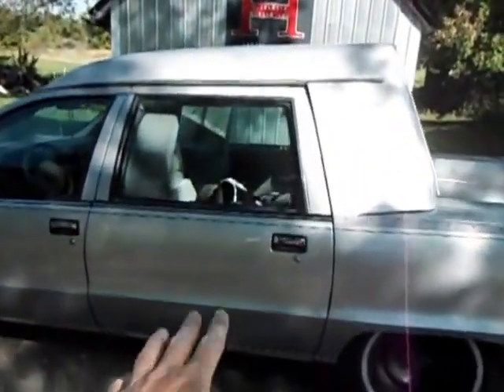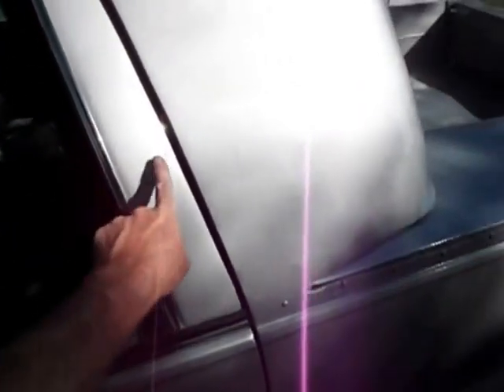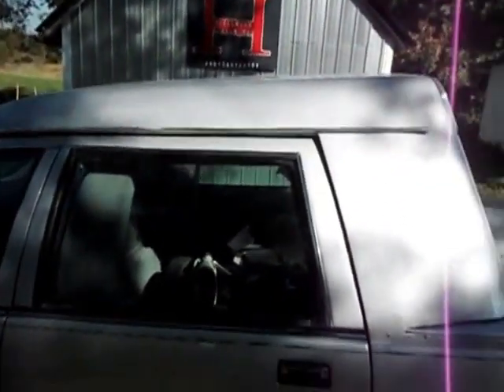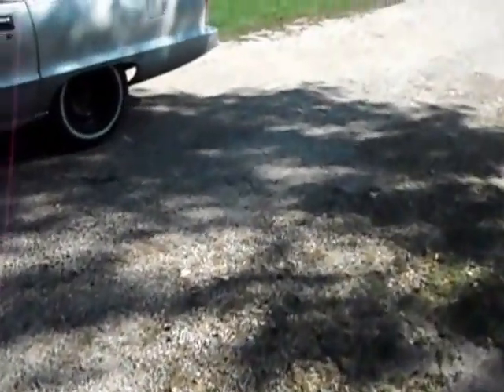The back doors are custom made but they're steel, while the body panels and the roof are all fiberglass. The thing is really kind of cool, but it's been a lot of work.